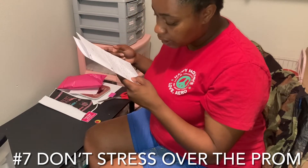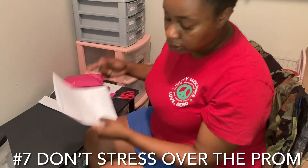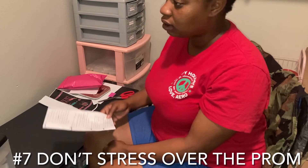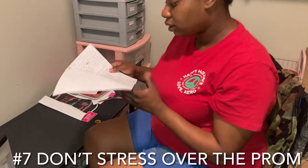Number seven — don't stress over the prom. This is so important to know: this one night does not define you and should not be the reason you are losing sleep. Don't lose sleep over the prom.